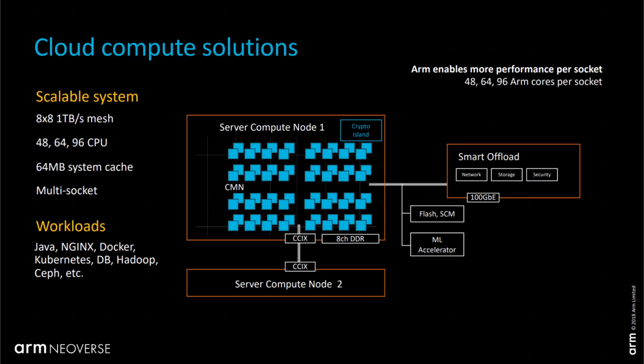ARM presented different configurations at the time of the Neoverse N1 announcement. The cloud compute version supports 48, 64, or 96 CPUs — Ampere went with 80 CPUs, and it's multi-socket. Use cases include Java, Docker, Kubernetes, databases, and all the workloads you want in a cloud server. We can also see the CCIX coherent interconnect mentioned here, which I'll come back to.